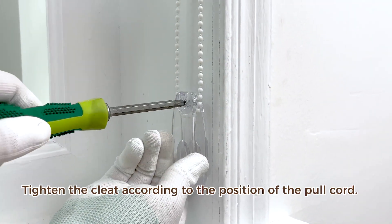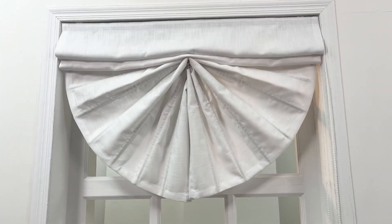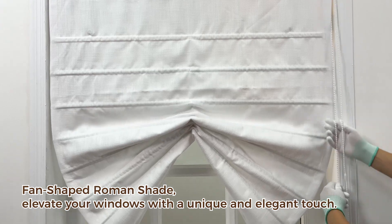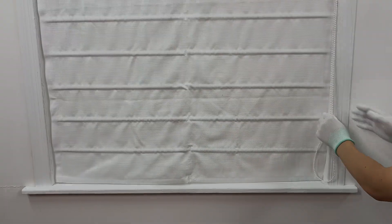Tighten the cleat according to the position of the pull cord. Fan-shaped Roman shade — elevate your windows with a unique and elegant touch.